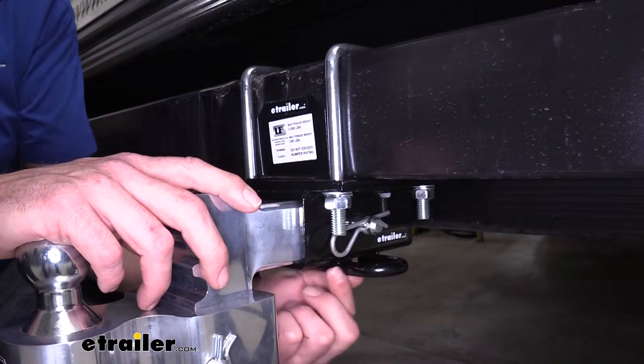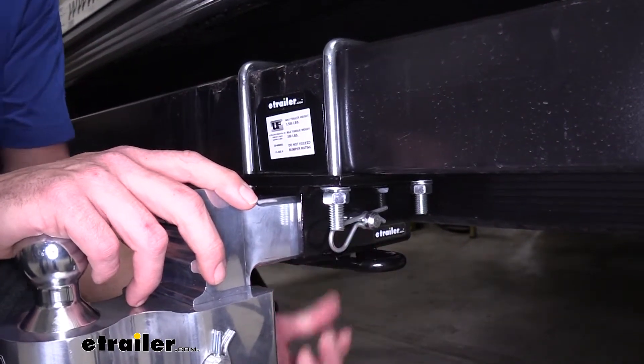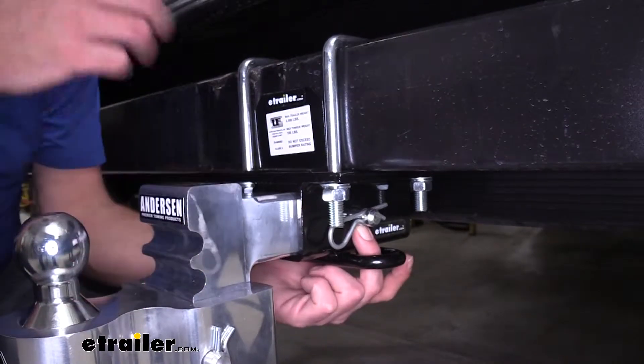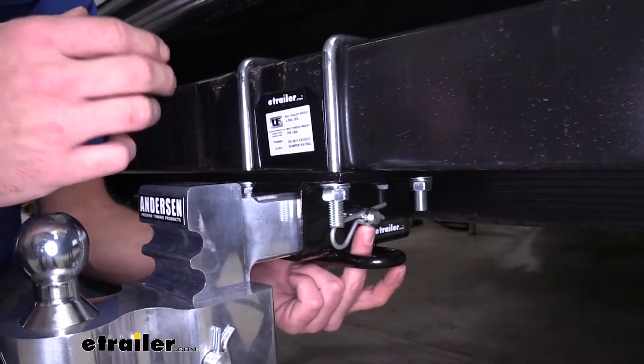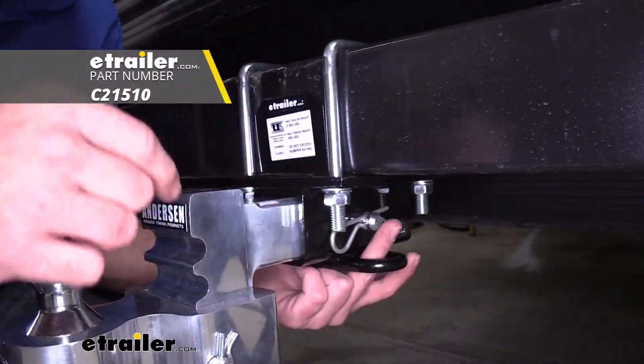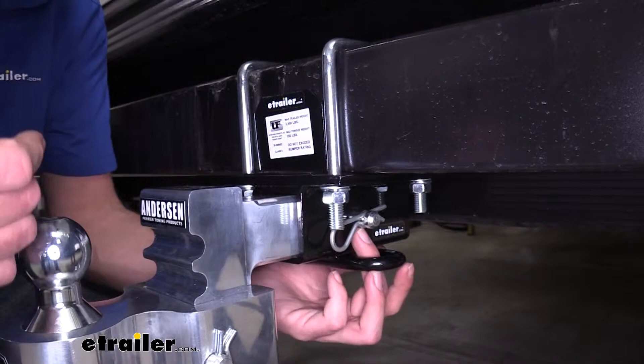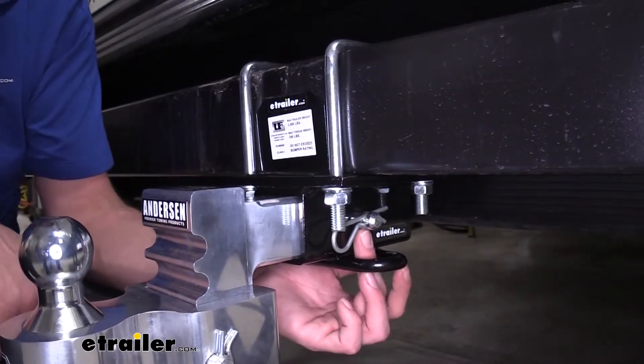Here on the bottom, you can see we've got the round steel stock style safety chain connection points. And it's going to use a 5/8 inch diameter pin hole, which is pretty standard with most class three. You just want to choose a pin that's rated for class three. There's also decent room there, so if you want to use an anti-rattle device or even a locking hitch pin, you shouldn't have any problem.